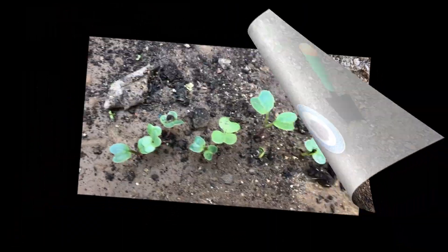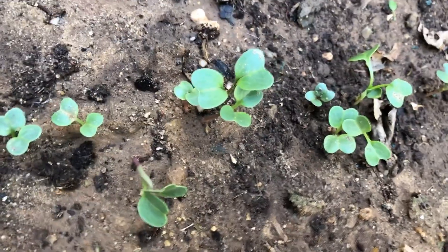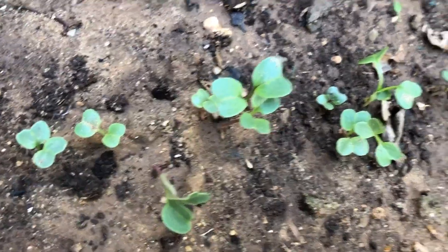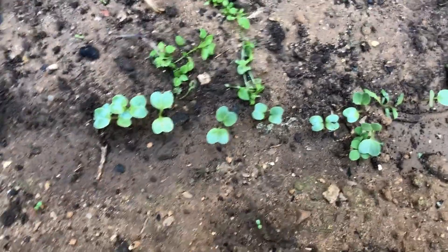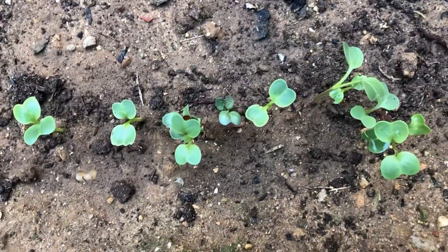Once the seedlings have grown a few inches tall, thin to about two inches spacing to ensure adequate space between plants for optimal growth. With a little care and attention, you'll soon be enjoying homegrown, crunchy organic radishes straight from your garden. Happy organic gardening!